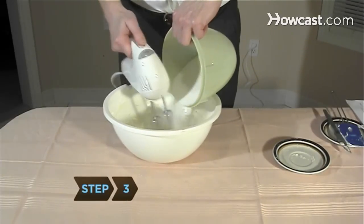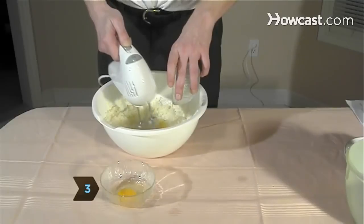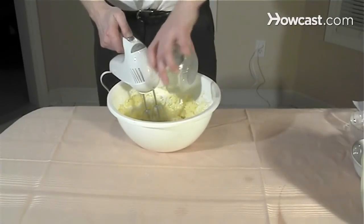Step 3. Slowly add the sugar, then add the eggs one at a time, mixing after each one.